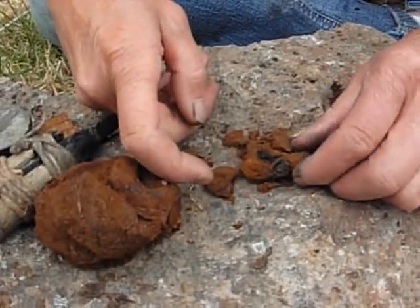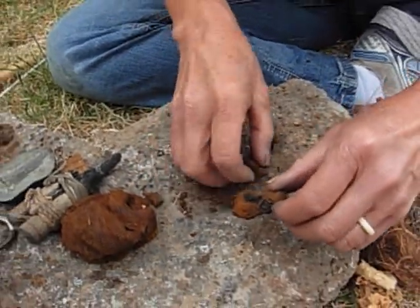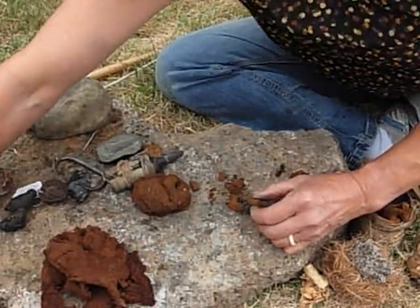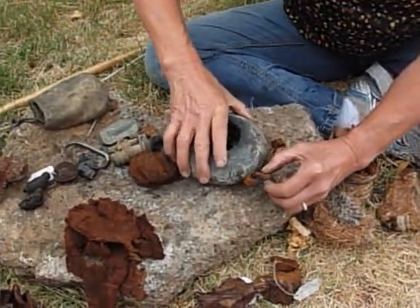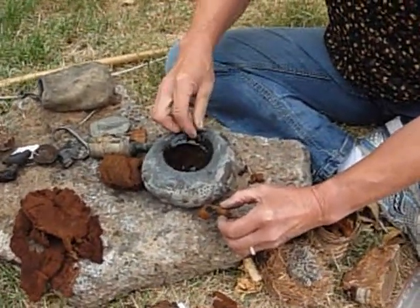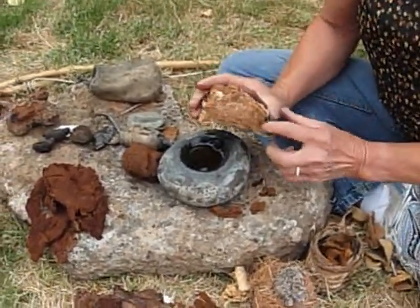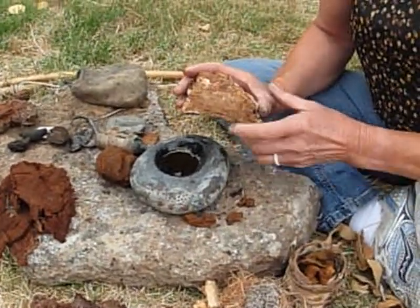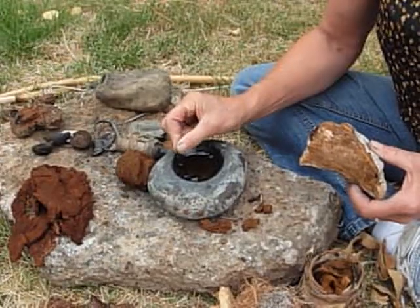Now I'm going to go ahead and blow this up into a flame. And what I'd like to do is show you another use for the Polypore. This is a little fat lamp, and in it I have the pore layer — that's this lower layer down here on this Polypore. This one happens to be from the Ganoderma, the Artist Conch.